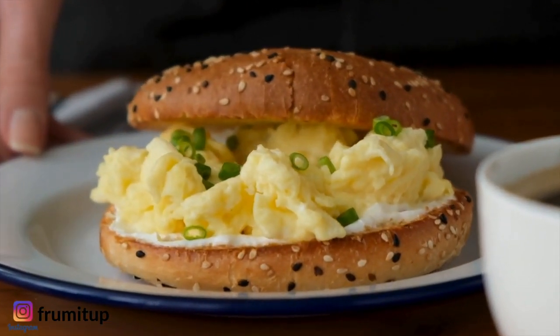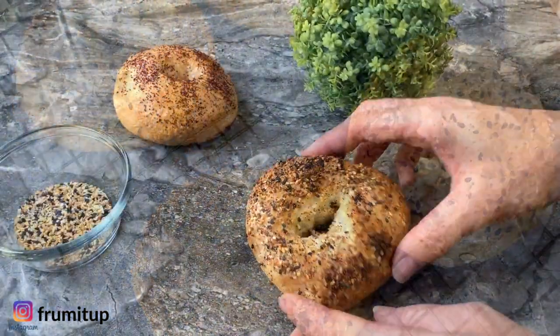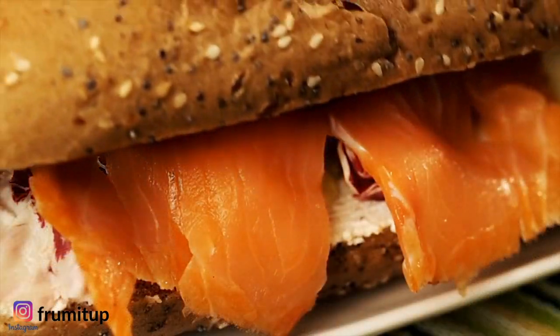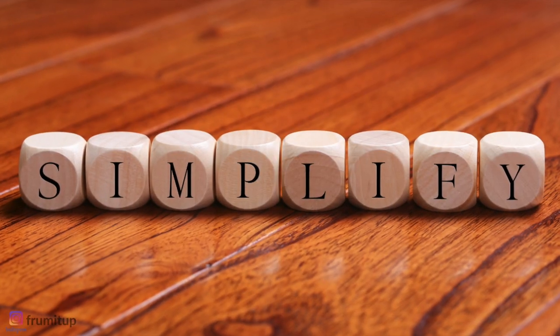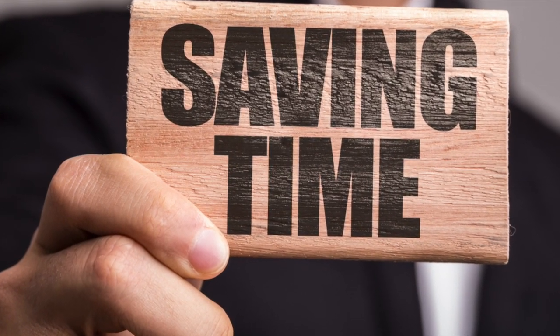Welcome or welcome back to my channel. My name is Sarah Monka and today I'm so excited to share with you the easiest New York bagel recipe that you can do at home. Not only are you going to learn how to make homemade bagels, but I will share with you how to make your own everything but the bagel seasoning.